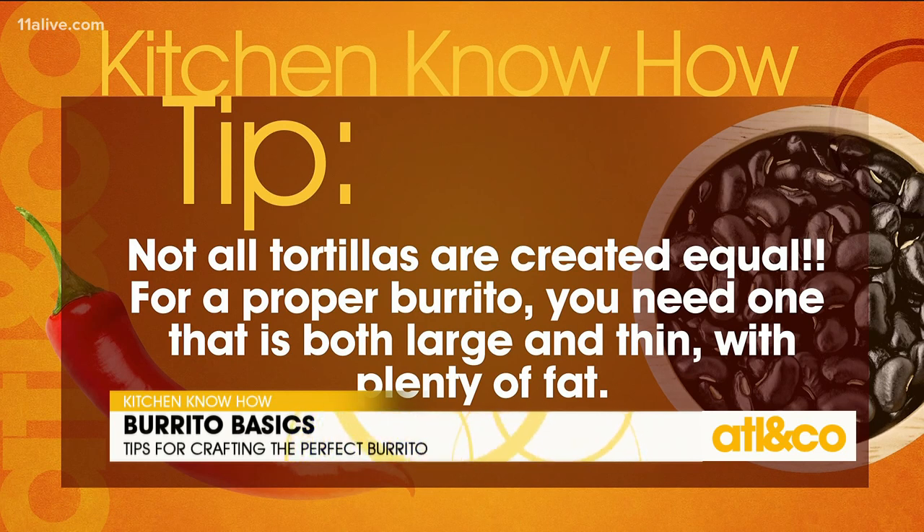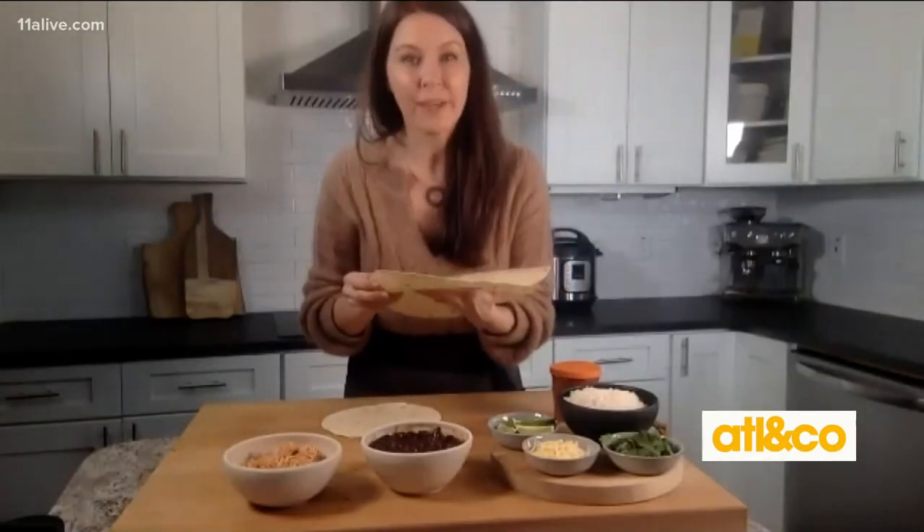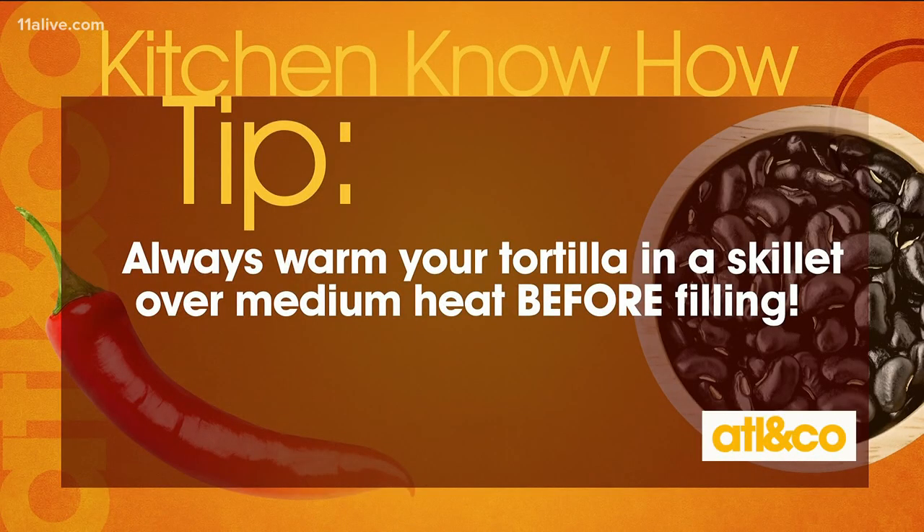The third factor — and I know this is going to be a tricky one — you want a tortilla with a high fat content. Here's why: when you go to your favorite burrito shop, they always heat up the tortilla. That warms up all the fat in the tortilla, making it pliable and super easy to roll. If we're going to have a little fat in our diet, this is the place, because then we can load it up with protein and veggies for our filling.